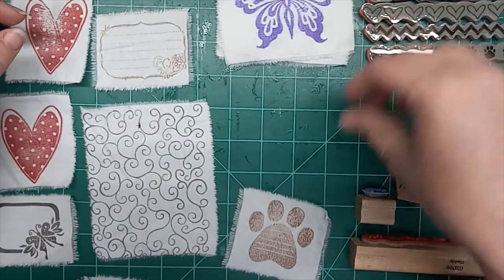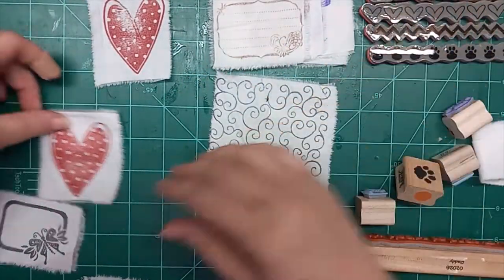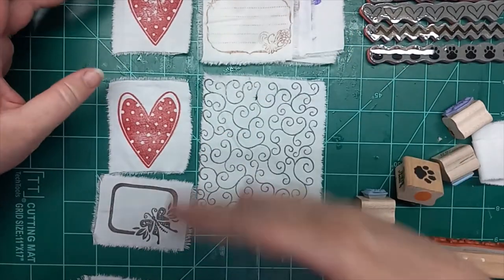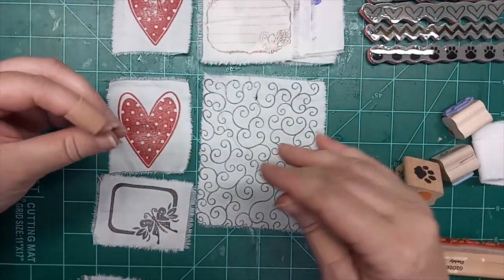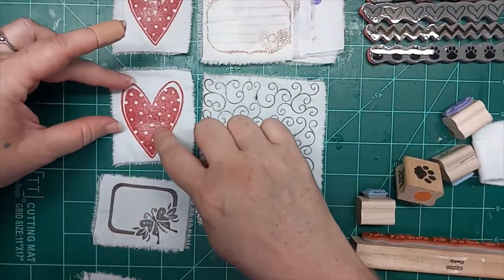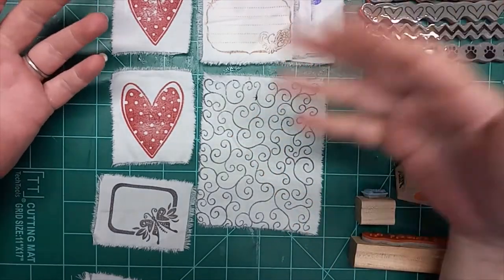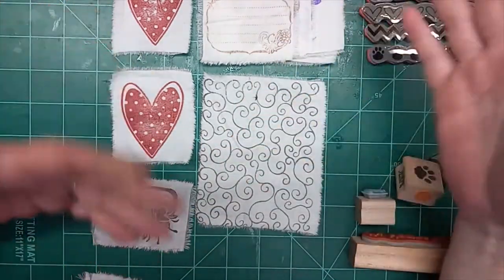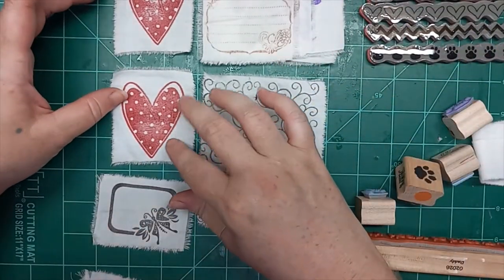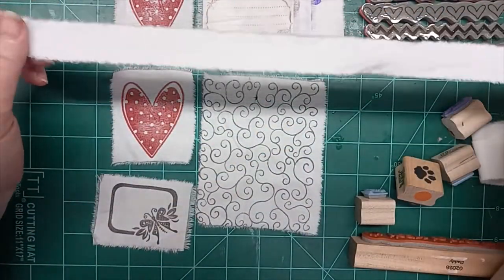I've pre-done some, but the main thing is to launder your sheet. If you buy it new, there's a lot of sizing and starch and things like that on it that won't allow the inks to penetrate as well. You really want to wash it, and if you buy it from a thrift store, you definitely want to wash that too. So this is a laundered sheet — it's all wrinkly from the dryer; I didn't even bother to iron it.